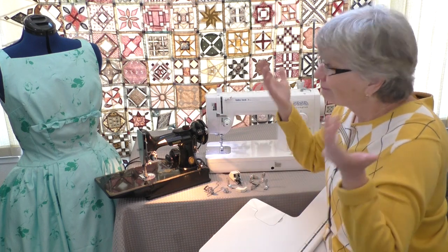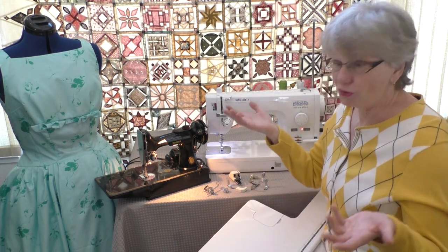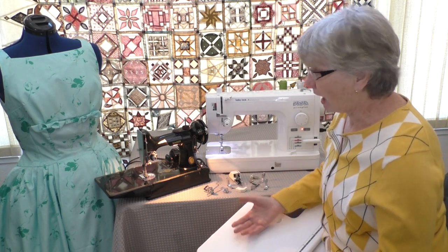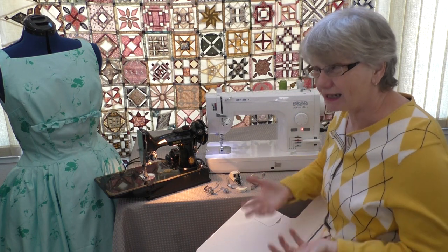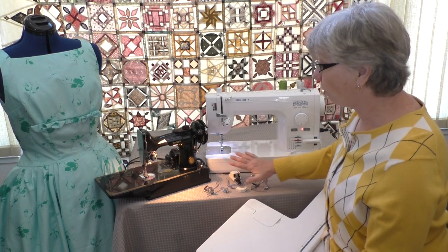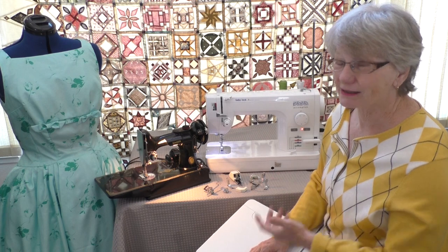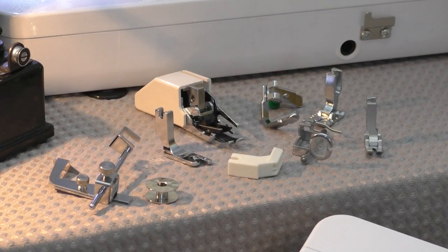Garments? Great with a straight stitch. Home decor? You use straight stitch. Making a quilt? Straight stitch. I don't know of a sewing process that generally doesn't rely on the straight stitch. Now this modern machine comes with a whole lot of accessories, whereas on the vintage machine they were add-ons.